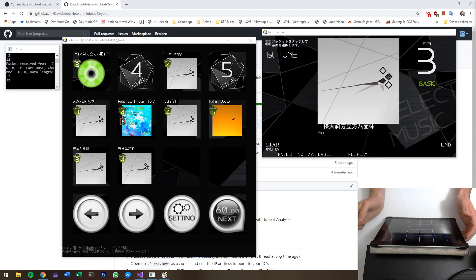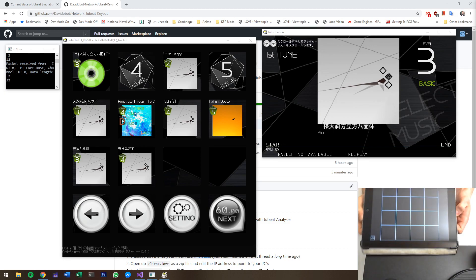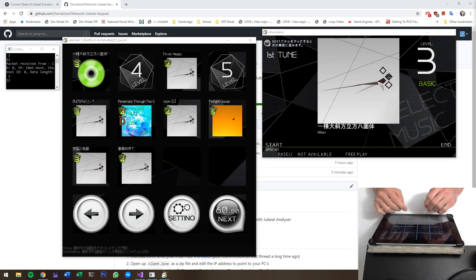Hello, so this is a quick video to demonstrate the network ubeat keypad that I talked about in the blog. I decided to program it, so here you go. This is how it looks like, just maps keys here.